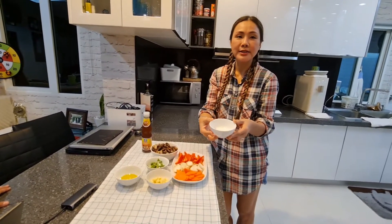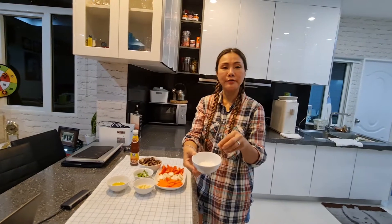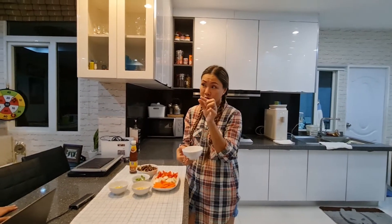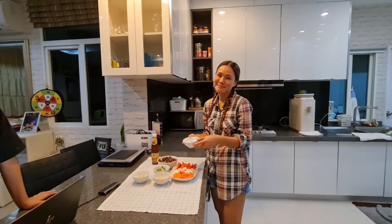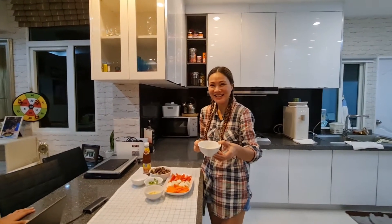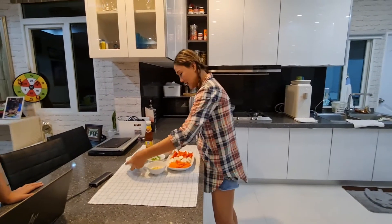It's sugar and salt. One spoon — full spoon of sugar. Then salt. Teaspoon. My English is not so well. Not so good. What's that? Oil. I use olive oil.